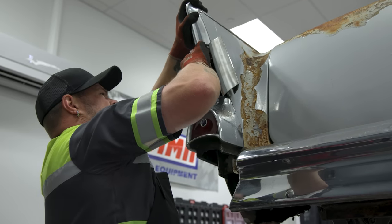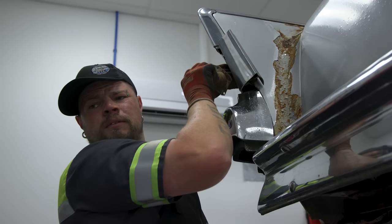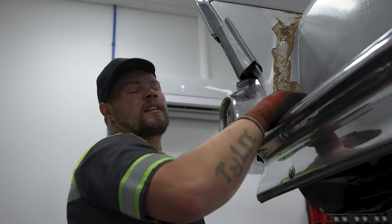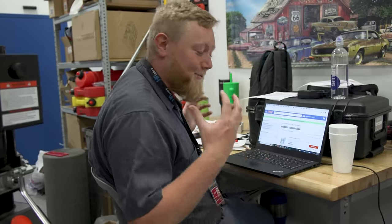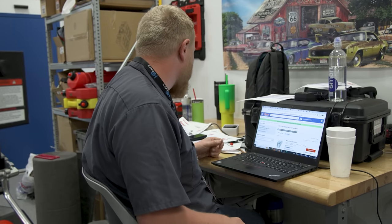Finally got all the screws off the filler neck. I had to push back in to get the rubber line off. I'm on the Summit site picking some more parts we'd forgotten in our initial order — some lug nuts and a couple of brake line fittings to get everything tightened up so we can keep moving.